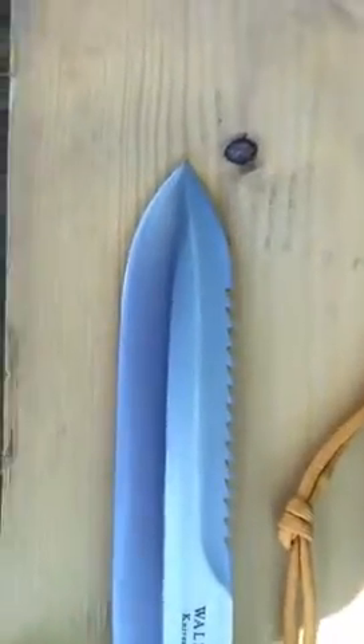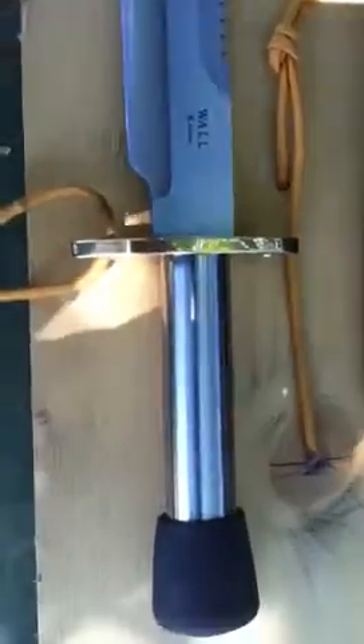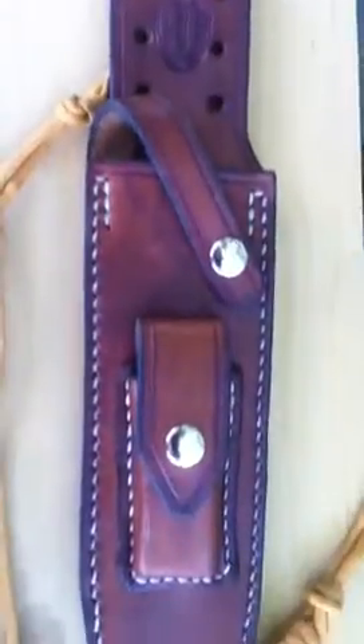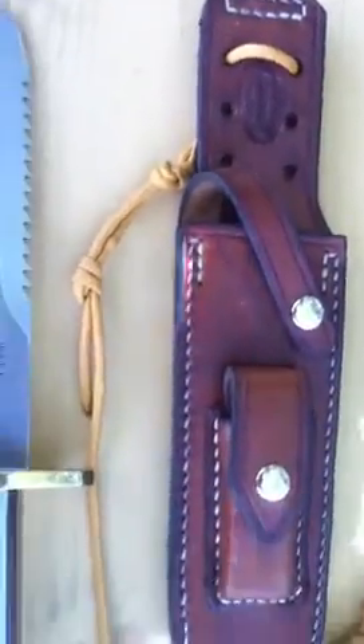This is a knife that started the model 18 series attack survival for Randall. This one features the gold paracord like was used in the 70s on their sheaths. This is a Savage sheath here.